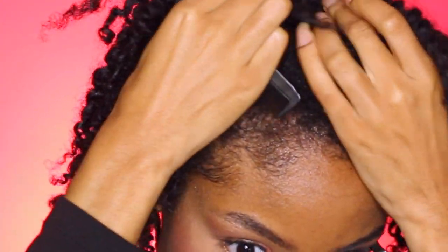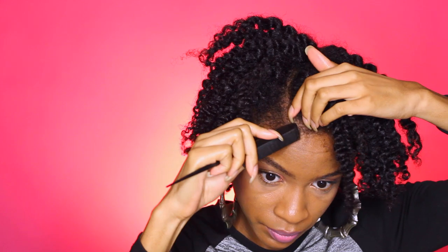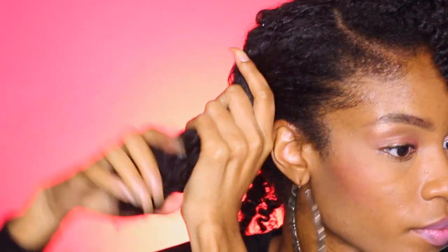Grabbing a rat tail comb, I'm going to go ahead and start preparing my part. It's a super short part — I'm pretty much just parting from my hairline to the crown of my head. I'm just making a little swerve part because I want one of my braids to wrap around my hairline and the other braid will go straight backward.